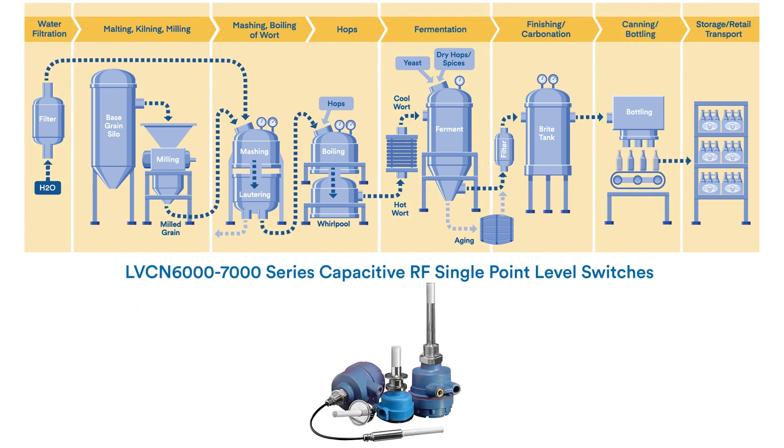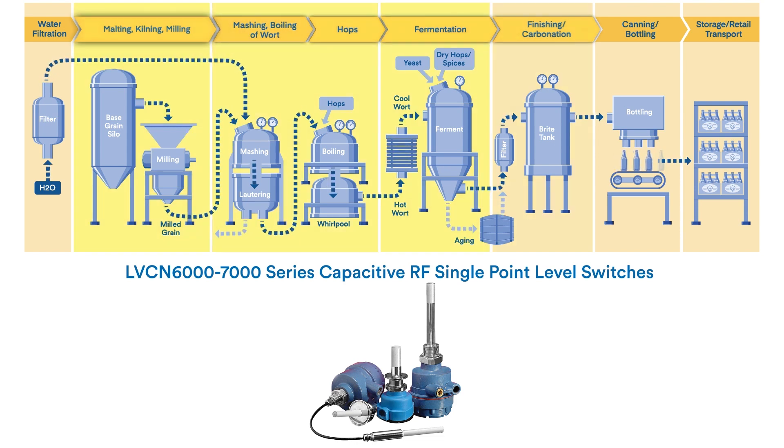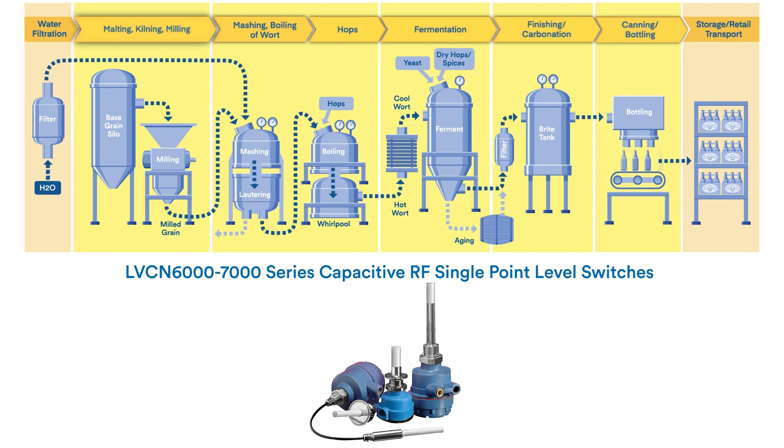Keep process media levels under control with an LVCN 6000 or 7000 series capacitive RF single point level switch throughout the malting, kilning, and milling process, into the brew kettle, fermentation, finishing, and carbonation, as well as on the canning line.